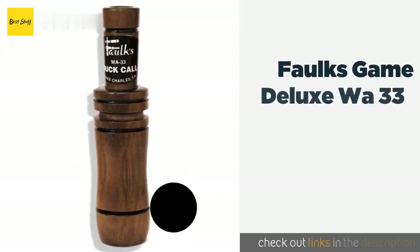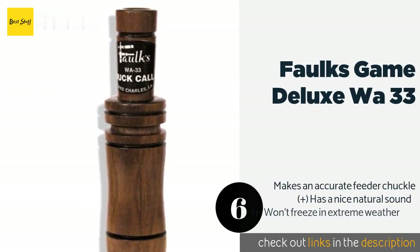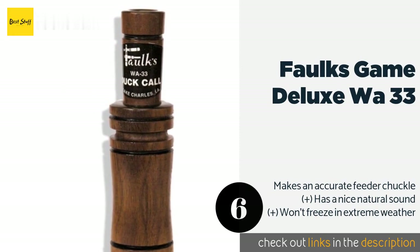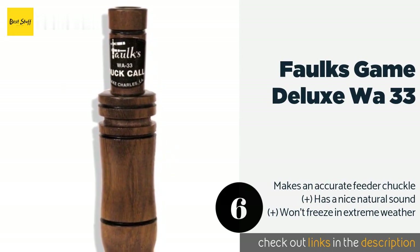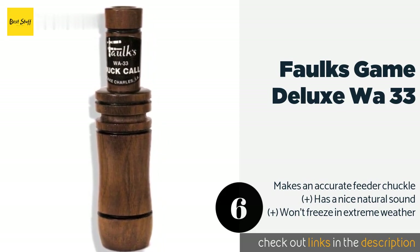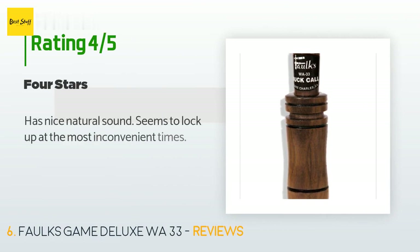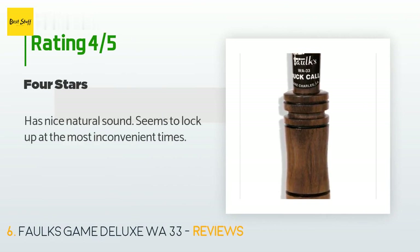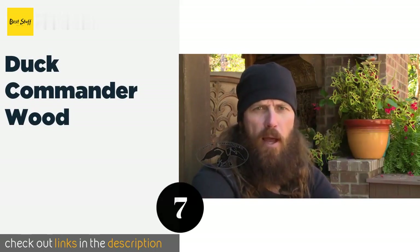The next one is the Fox Game Deluxe WA 33. Made from walnut, the Fox Game Deluxe WA 33 tends to have a mellower call than most acrylic and polycarbonate options, not to mention a classic and attractive look. It is affordably priced too and most will find it easy to blow. The price is around $20. This product is rated 4.4 stars from 41 customer reviews. A customer said: Has a nice natural sound but seems to lock up at the most inconvenient times.